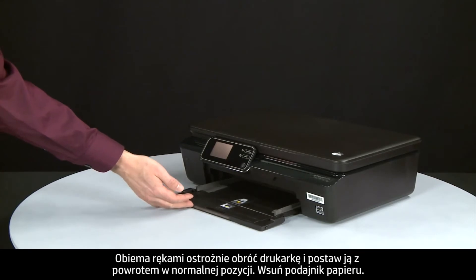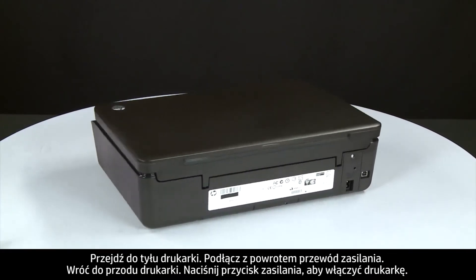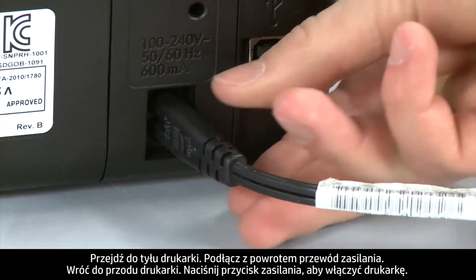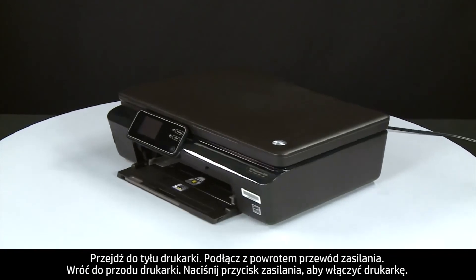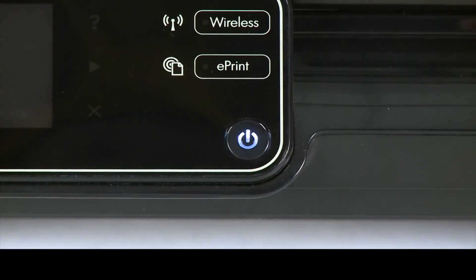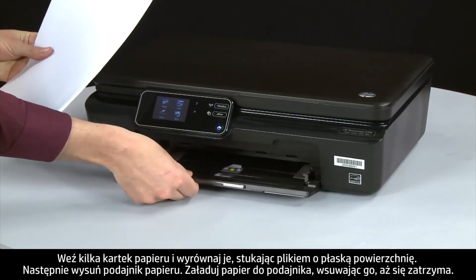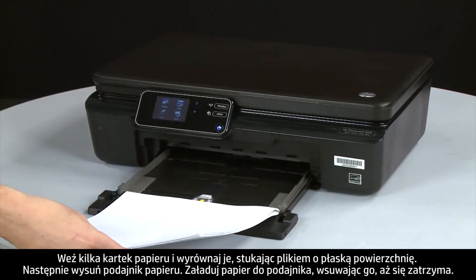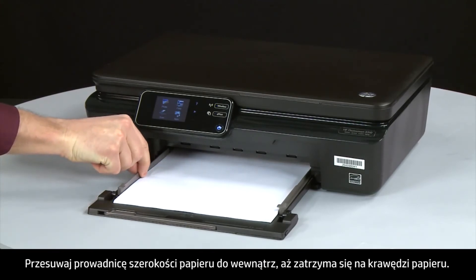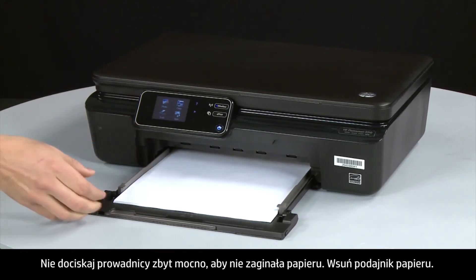Slide in the paper input tray. Turn to the back and reconnect the power cord. Return to the front and press the power button to turn the printer on. Align a stack of paper by tapping it on a flat surface, then slide out the input tray. Load paper into the input tray until it stops. Slide the paper width guide inward until it stops at the edge of the paper — do not push it so tightly that it bends the paper. Slide in the input tray.